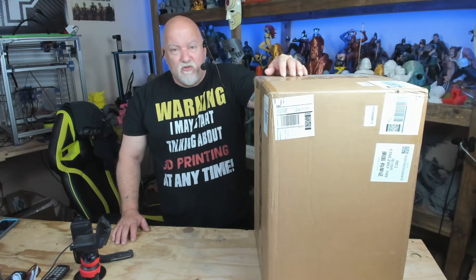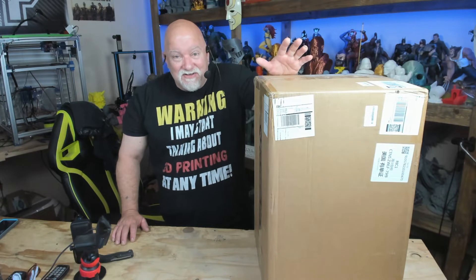Hey guys, what's going on? This is Jerry of 3DHP. I done it again — I got another resin printer.